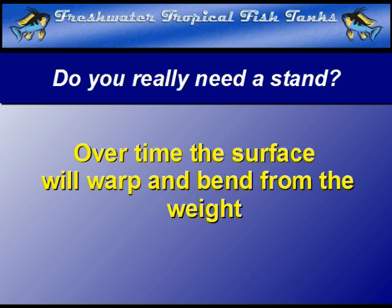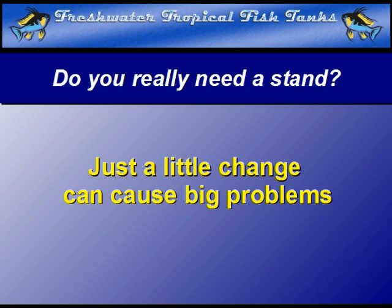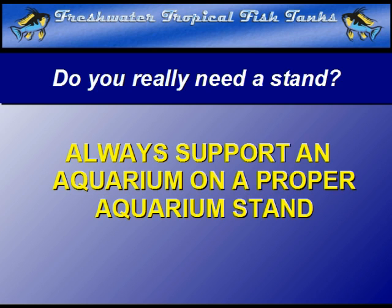Another cause for many aquarium catastrophes is that the surface of the table gets wet through some water spilling on the support surface. This causes the wood to swell. Again, it may not seem like much to us, but to a pane of glass already under tremendous water pressure from the contained water, it can be a very big deal. Our advice is very simple: don't fight the odds. Ensure that your aquarium is supported on a properly designed and manufactured aquarium stand, and that it has been assembled properly.